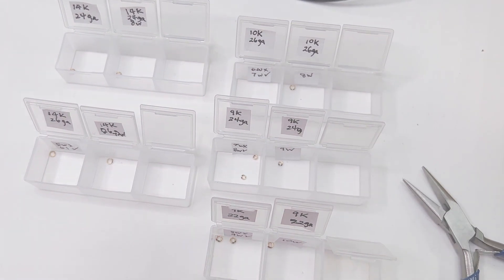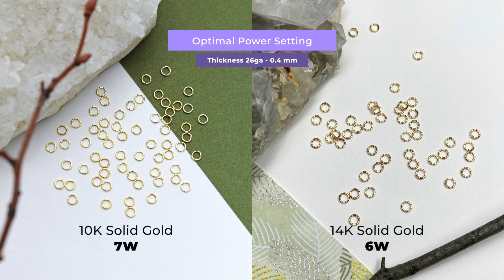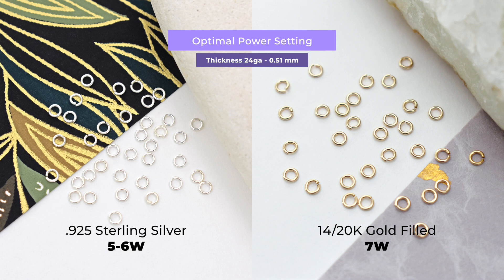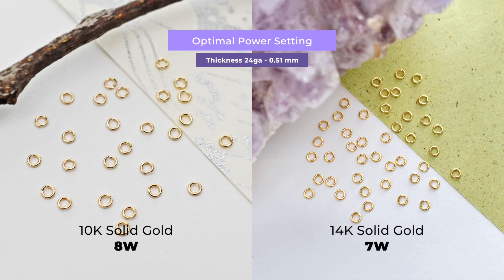For example, for 26 gauge (0.4 millimeters), a single secure weld can be achieved for silver at 4 to 5 watts — both did not flat top. For gold filled, the best is at 5 watts; 14 carat solid gold at 6 watts; and 10 carat gold at 7 watts. For 24 gauge, silver is at 5 watts, gold filled at 7, and 14 carat gold at 7 watts also — the difference between 7 and 8 watts was very similar. For 10 carat gold at 24 gauge, the best is at 8 watts.